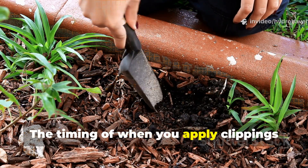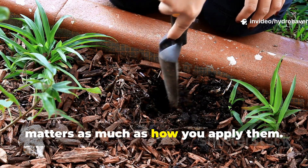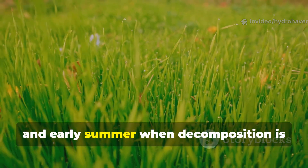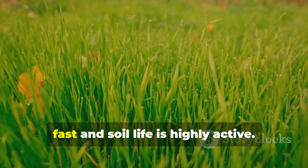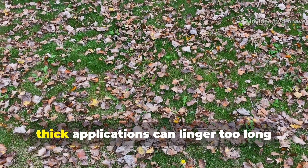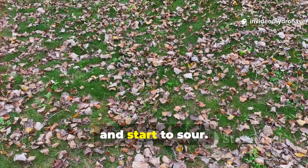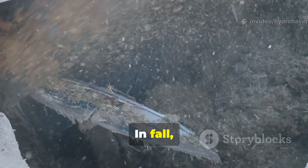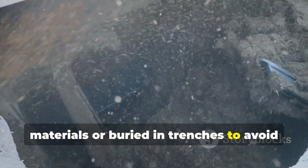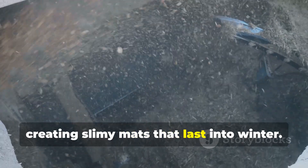The timing of when you apply clippings matters as much as how you apply them. Fresh clippings are best used in spring and early summer, when decomposition is fast and soil life is highly active. Late in the season, when cooler weather slows breakdown, thick applications can linger too long and start to sour. In fall, clippings are best mixed with carbon materials, or buried in trenches to avoid creating slimy mats that last into winter.